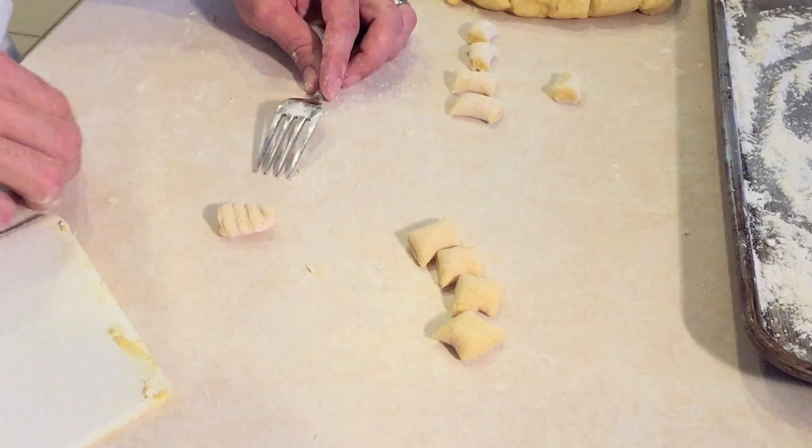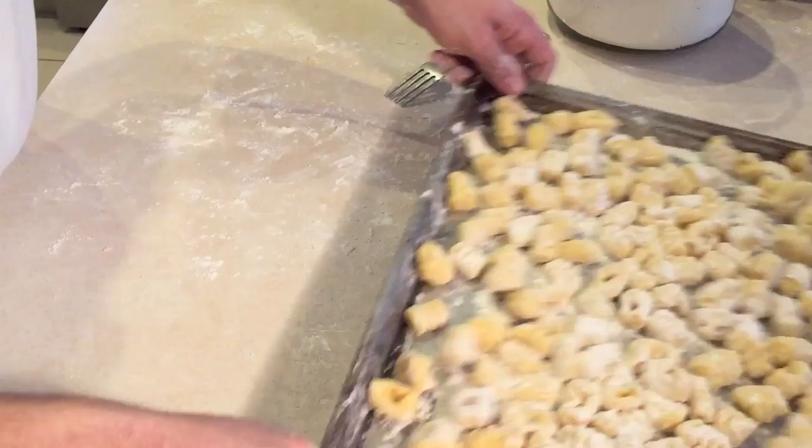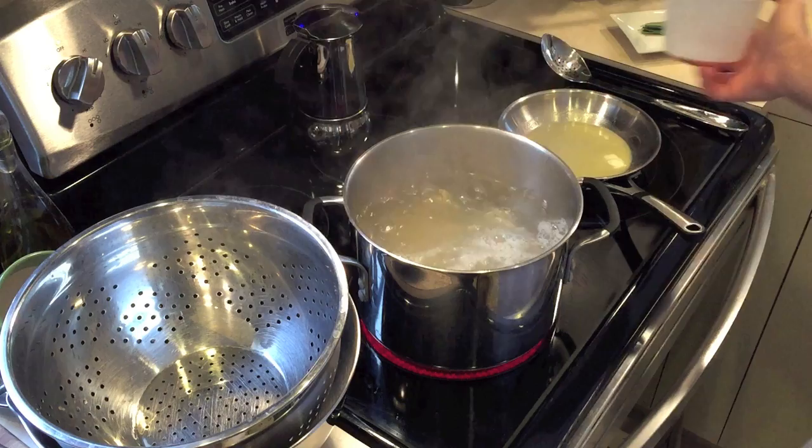We want to put this in the refrigerator for about an hour, or you can also freeze for cooking at a later time. When you're ready to cook them, carefully pour the gnocchi into a pot of boiling salted water. Give them a quick stir so they don't stick to the bottom.